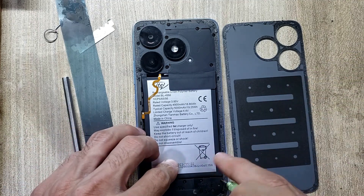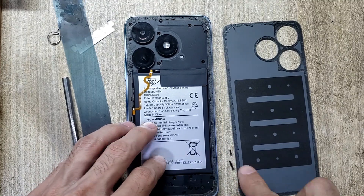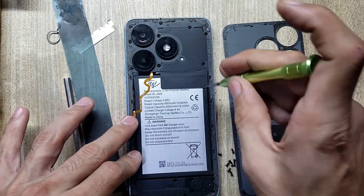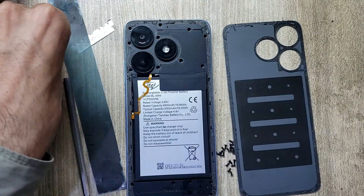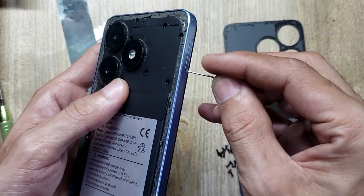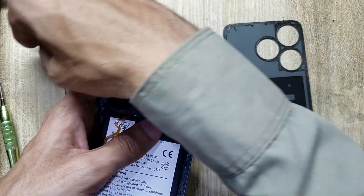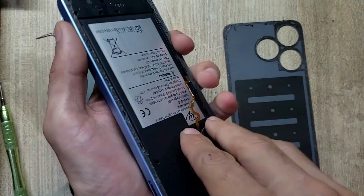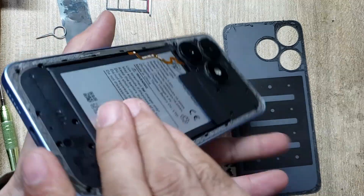Remove all the screws. Eject the SIM tray from the phone. Remove the inner body. Do not damage the flex.